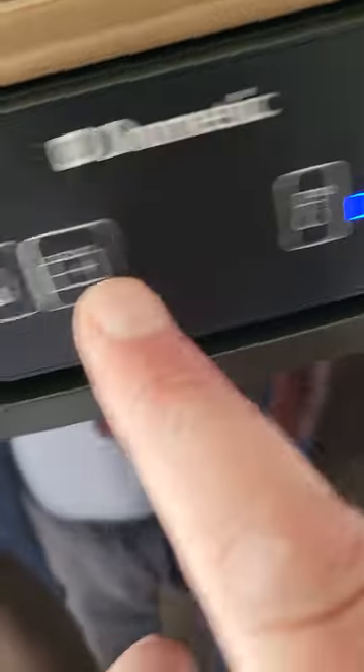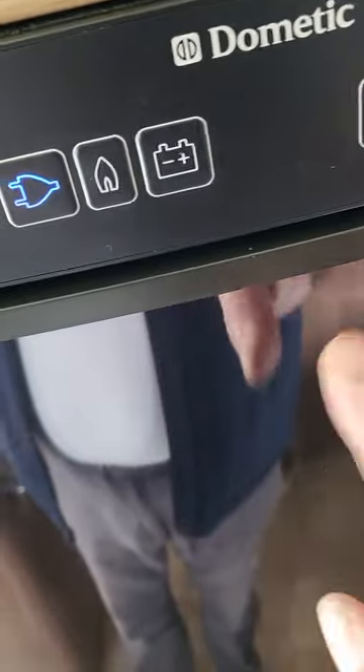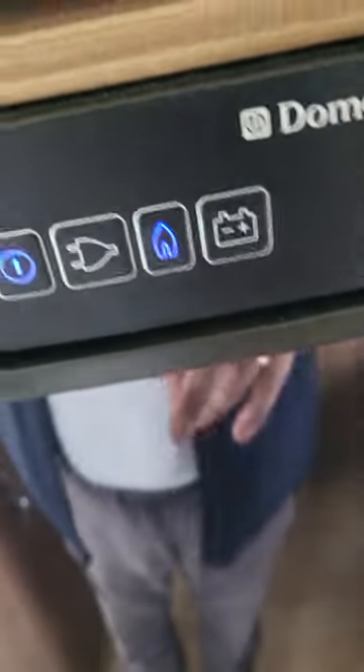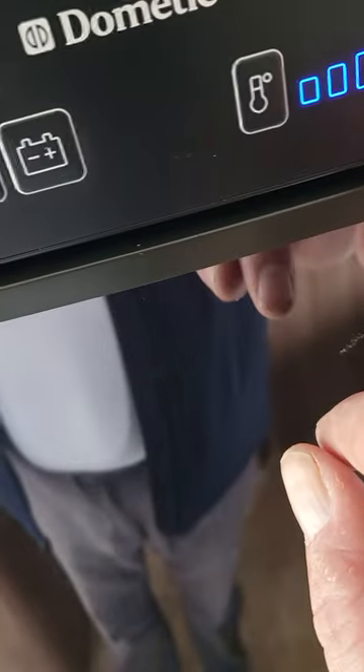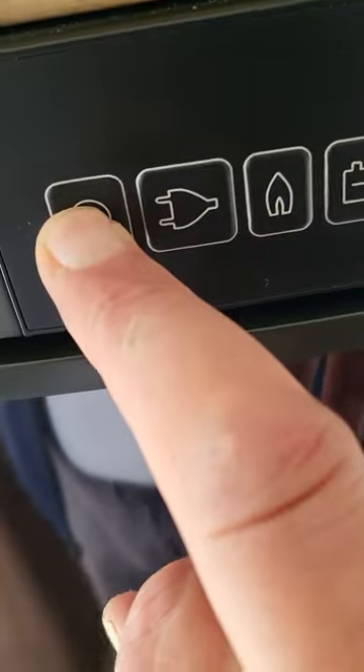It's beeping now because the engine's not running. So if you're going away, hook it up tonight and then when you go to travel put it onto that and it will stay cold. And then you've got your temperature here for how hot or how cold you want it. Hold that button there and that turns it off.